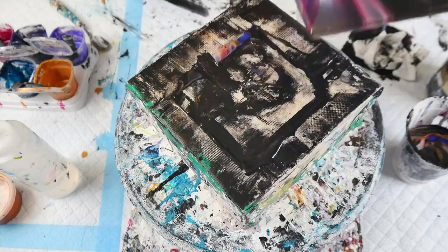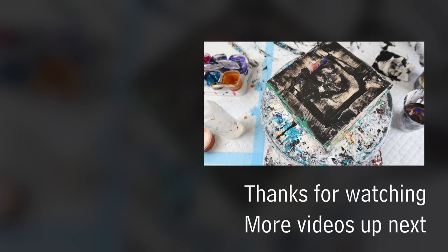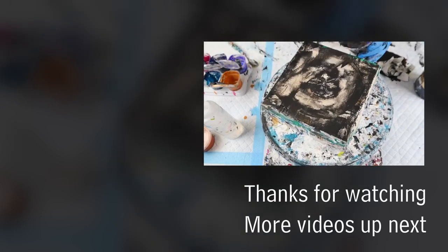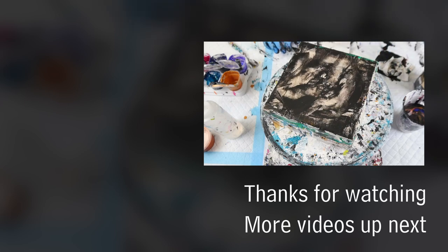And that is the last tile for this colour combo. I really, really like these. I'm thinking I may embellish these with some sort of space-themed embellishments — I might cut out or print out some planets to put in there. As usual guys, if you like what I'm doing here, don't forget to like and subscribe. I'll see you next time. Bye!